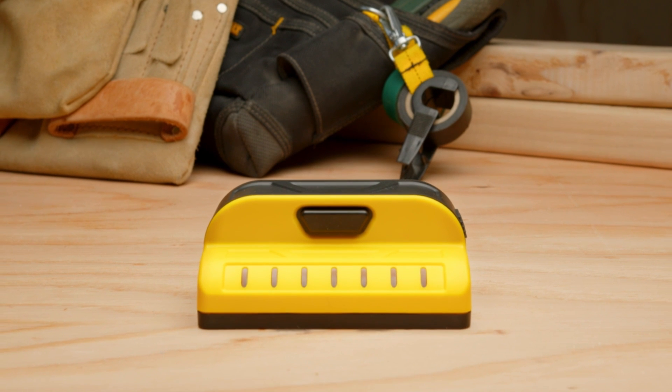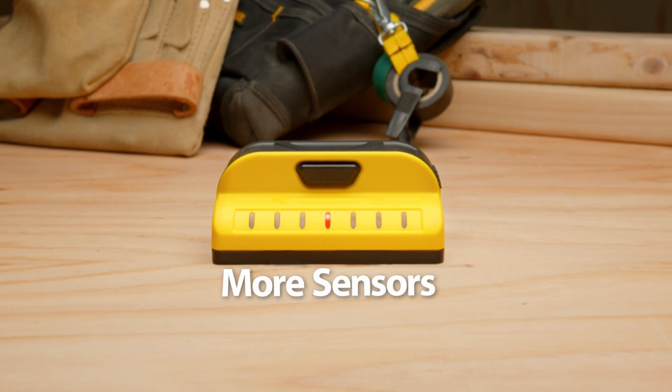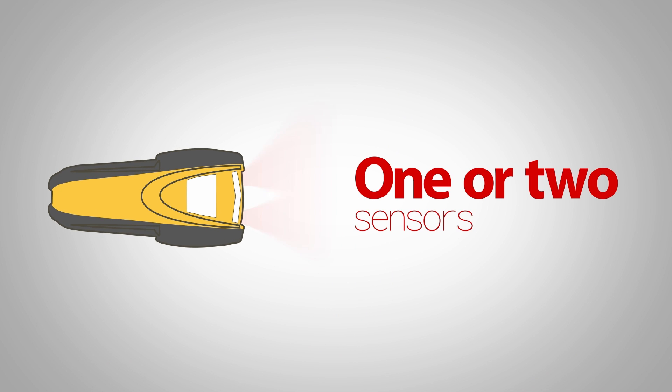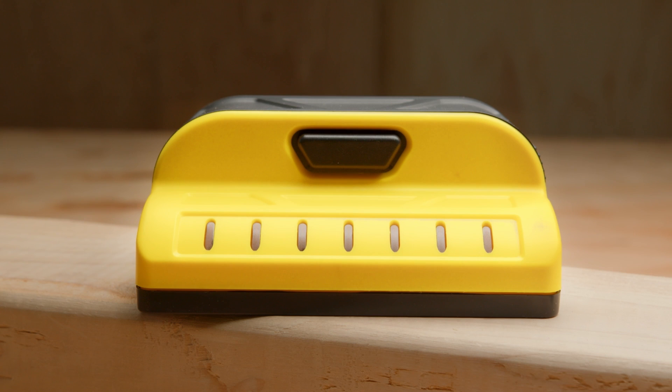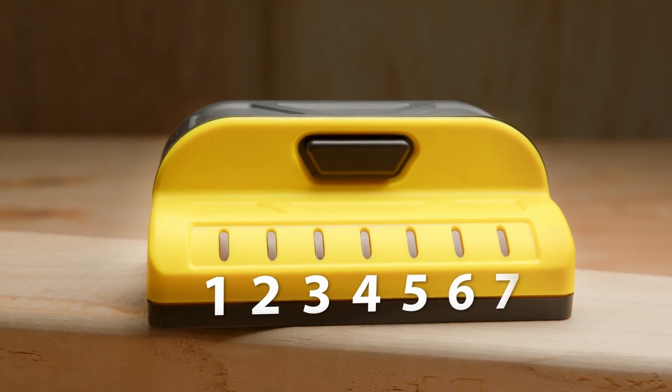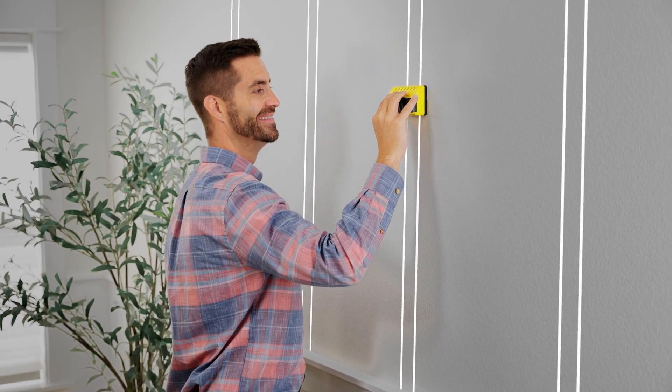Franklin Sensor Stud Finders are the most accurate stud finders because they have more sensors. Other stud finders typically have only one or two sensors. The ProSensor M70 has seven. With Franklin Sensor's patented technology, you can find stud position with unbeatable accuracy.